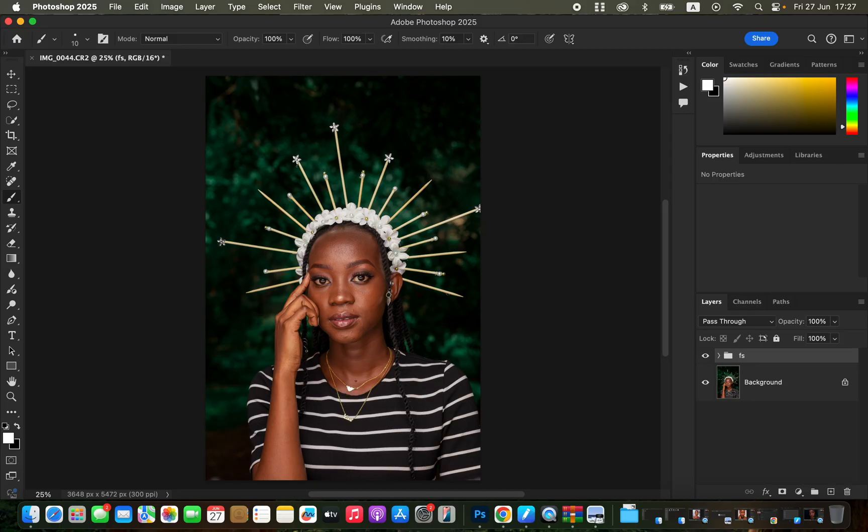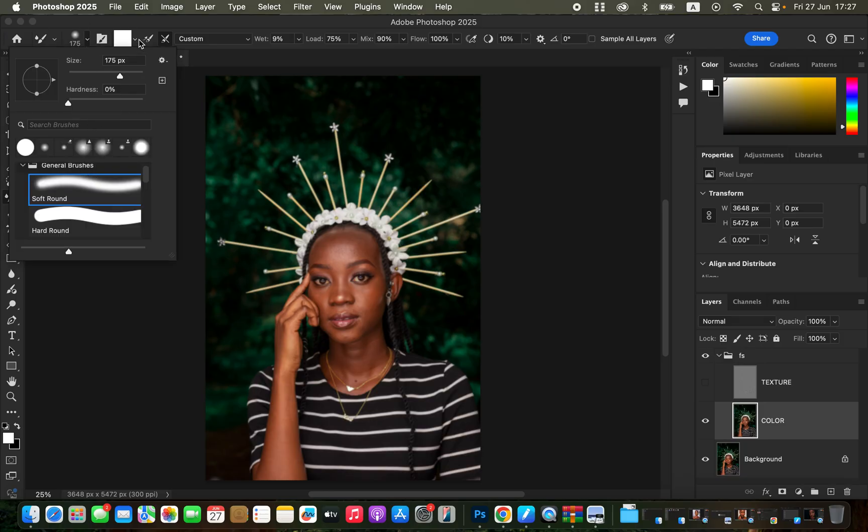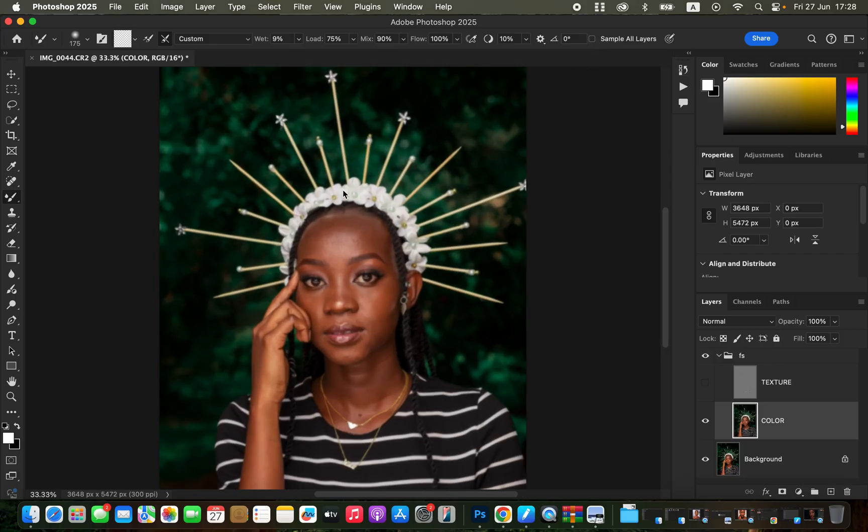Open the group, select the color layer, and turn off the texture layer. Get the Mixer Brush tool from the brushes. Set hardness to zero with a soft brush selected, and ensure 'Clean Brush' and 'Clean Brush After Each Stroke' are both selected. Use settings: 9% load, 75% mix, 90% flow, 100%. Make sure 'Sample All Layers' is not checked.